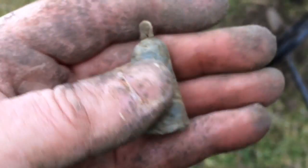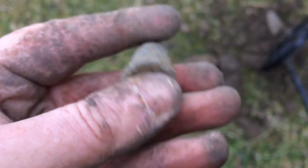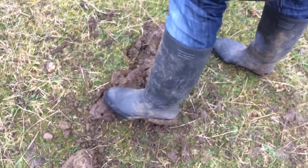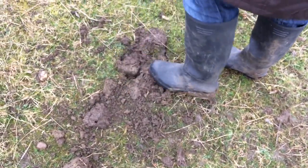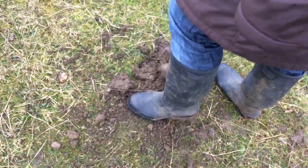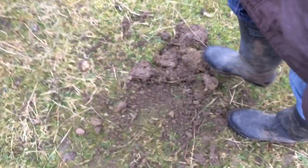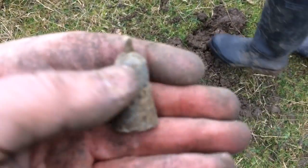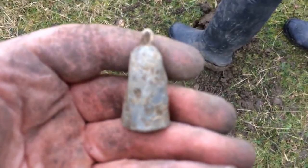Just popped this big chunky weight — probably only a fish sinker or something. Rachel's trying to hide from the worms; she's got a massive phobia of worms. You've got to take your hat off to her for sticking it out with me being a metal detectorist, always digging up worms. There's a minute possibility it could be something Roman, but chances are it's some sort of sinker.